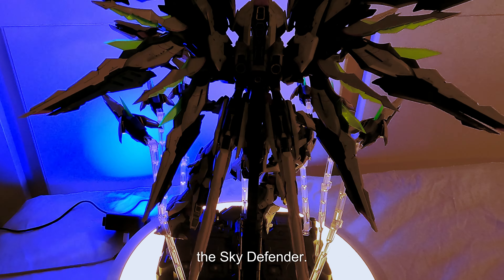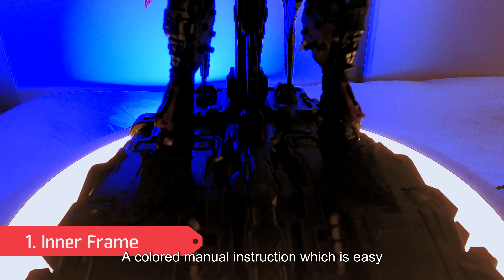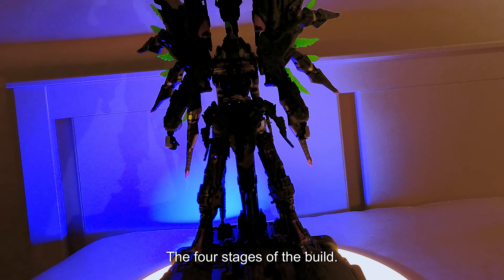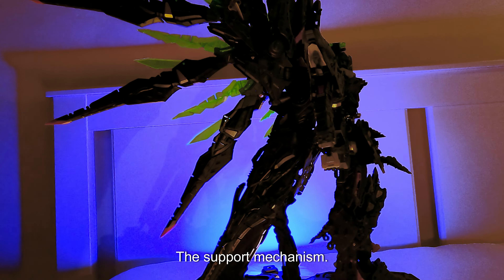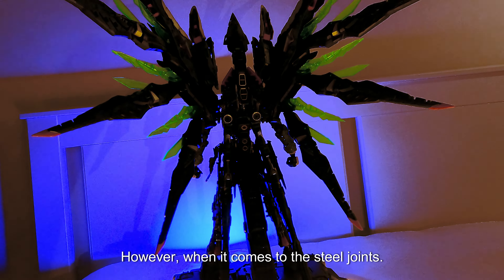The first thing we're going to talk about is the features. When you open the package, you will receive a colored manual instruction which is easy to follow. The build is divided into four phases. Stage one is the inner frame, which is the skeleton structure. Stage two is the support mechanism — you will have an option to install the plastic or steel joints.